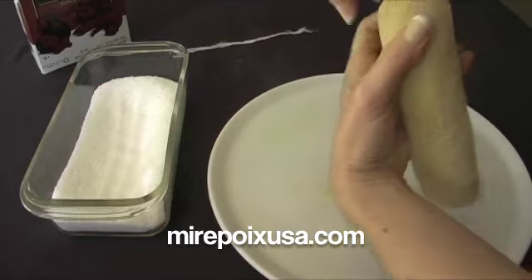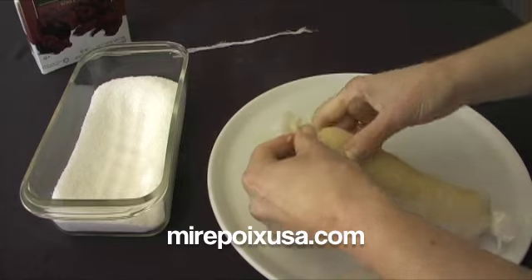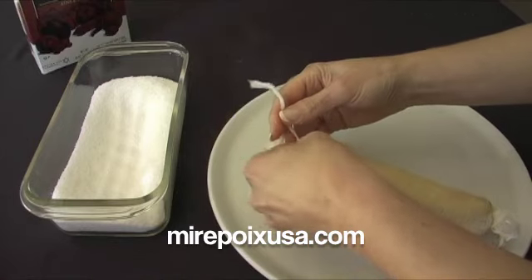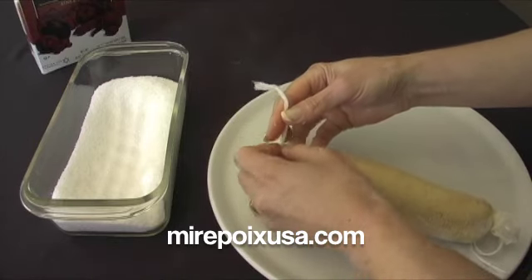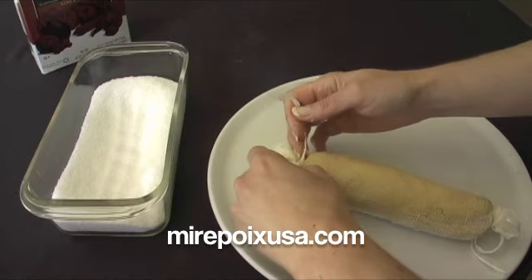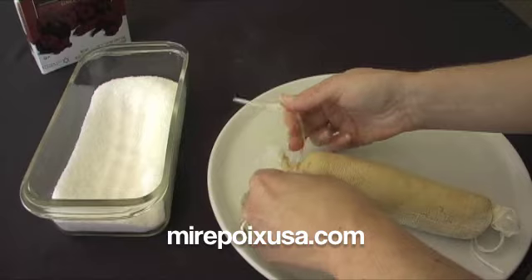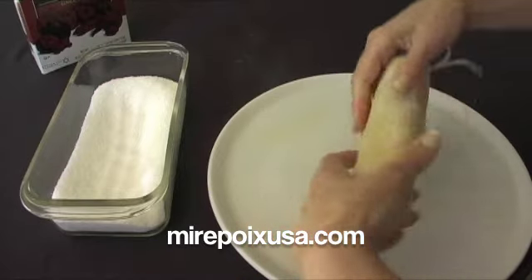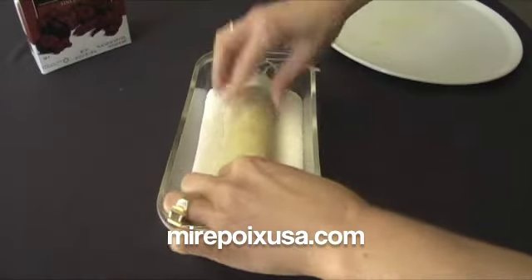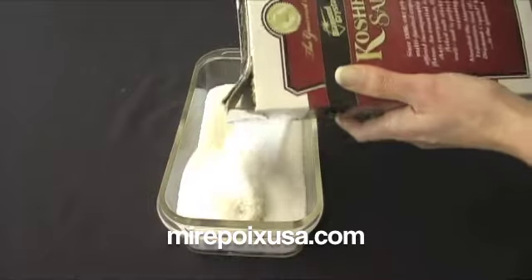This is going to go into the salt. About a third of the salt goes into the bottom of the container that you see there on the left. Once this is done, I'm going to place the foie gras in the salt and then cover it with more salt.